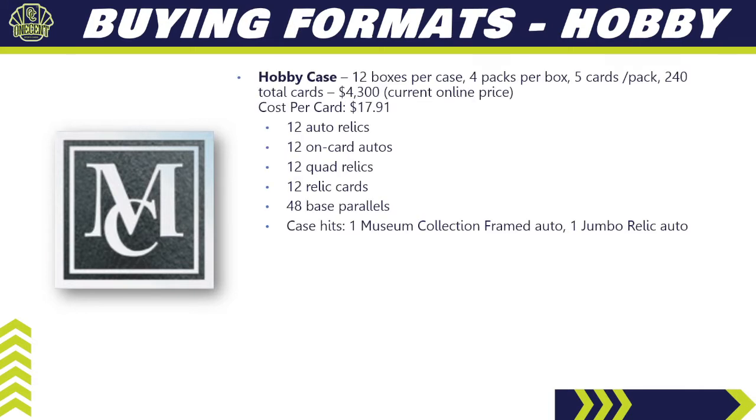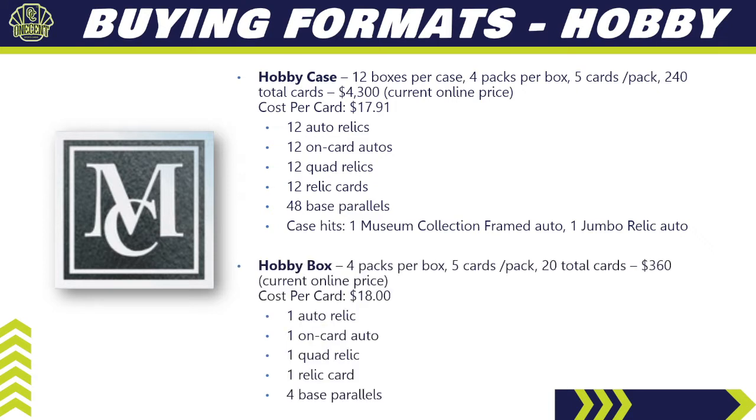What are the different buying formats? For a hobby case, prices have gone up recently because of the checklist. The hobby case gives you 12 boxes per case, four packs per box, five cards per pack — 240 total cards — at around $4,300, giving a cost per card of $17.91. Out of a case you're guaranteed 12 auto relics, 12 on-card autos, 12 quad relics, 12 relic cards, and 48 base parallels, plus the case hits. A hobby box runs about $360 — 20 total cards at roughly $18 per card.